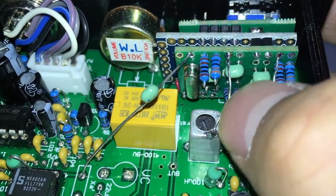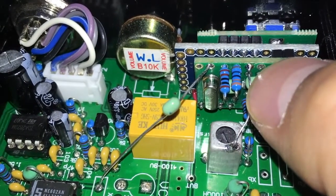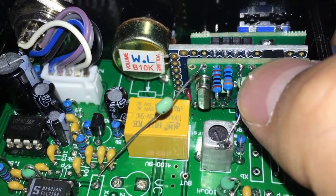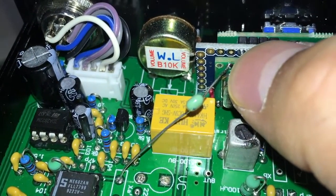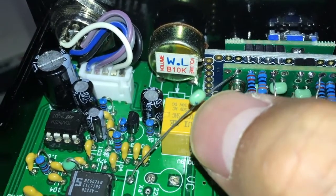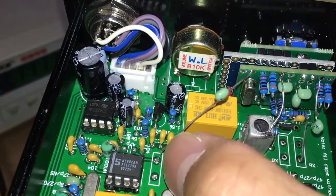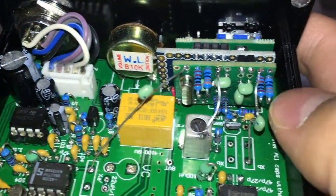This is just for better grounding. This pad is for calibration output. This pin is the output for BFO, also with a 104 capacitor, and should connect to here. This is also ground.